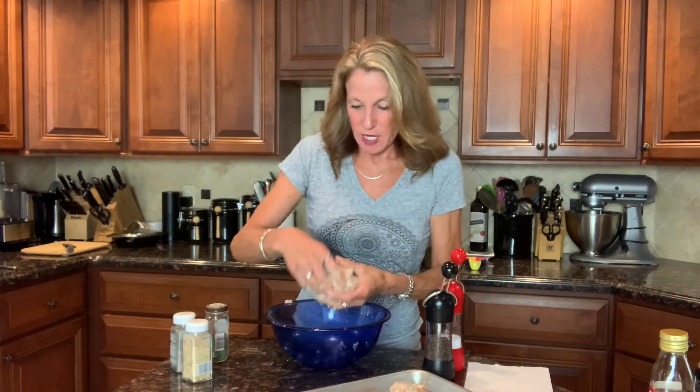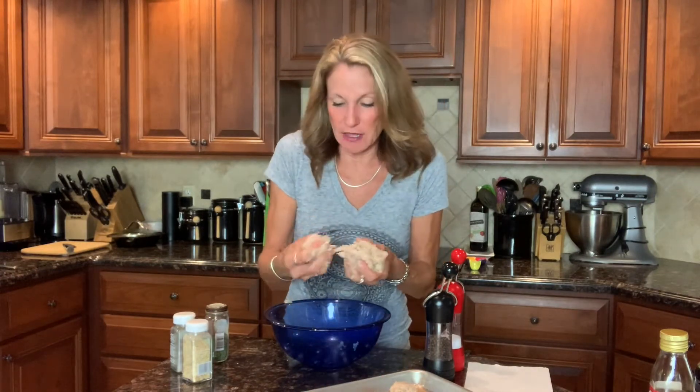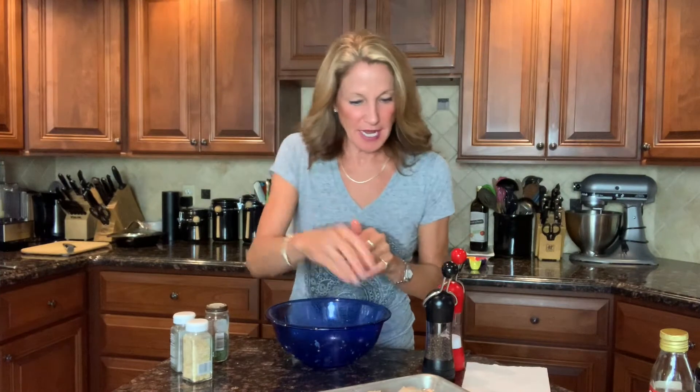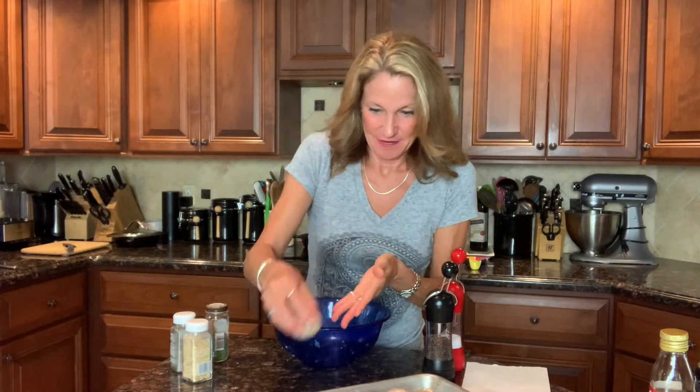I use water-moistened hands to roll them into balls because ground chicken is a little stickier than ground beef and can stick to your hands. Wet hands are a sneaky little culinary hack that prevents sticking and makes really fast work of meatball rolling. Here I have a parchment-lined baking sheet with my 12 meatballs — you can use aluminum foil instead. The oven is preheated to 400°F and these go in for about 15 to 20 minutes until golden brown and cooked through.